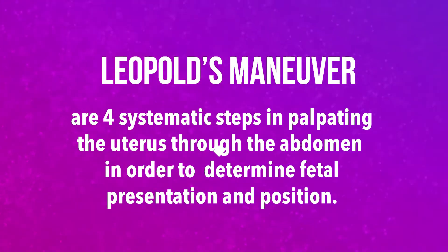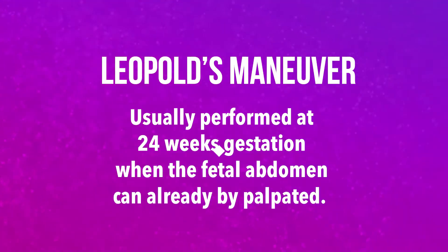Leopold's Maneuver are four systematic steps in palpating the uterus through the abdomen in order to determine fetal presentation and position. This is usually performed at 24 weeks age of gestation when the fetal abdomen can already be palpated.